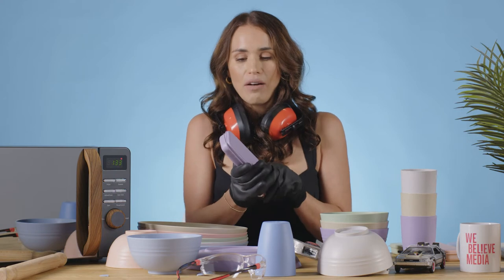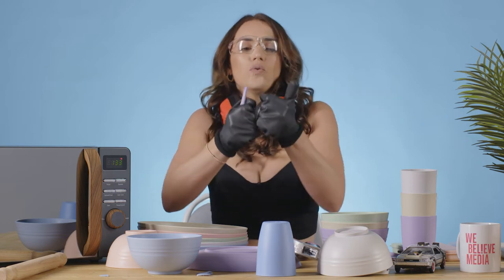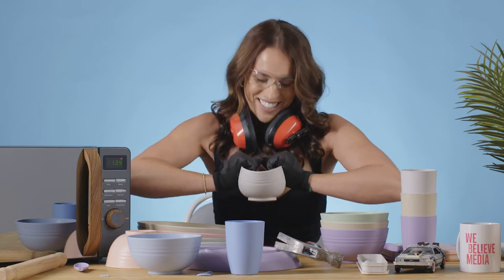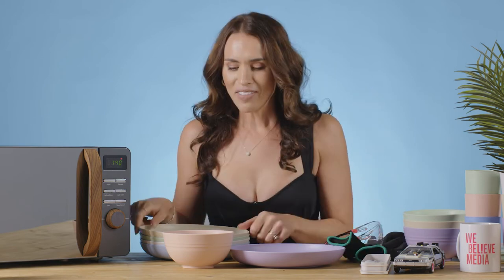Let's see how well the cutlery holds up. I'm not really that strong, I might have to push it down. That is pretty good. So we've had our fun with this - I've enjoyed smashing it up. But these products actually, they are quite good.